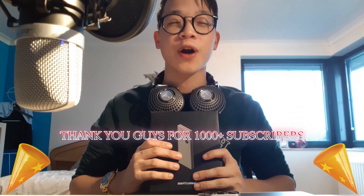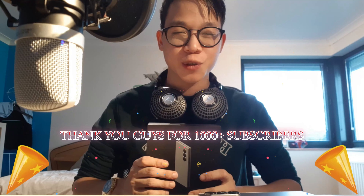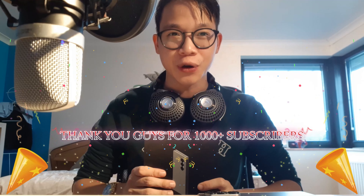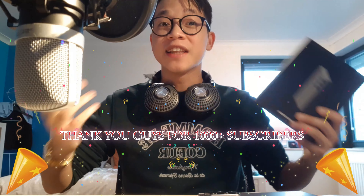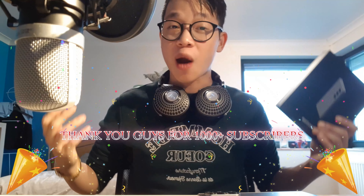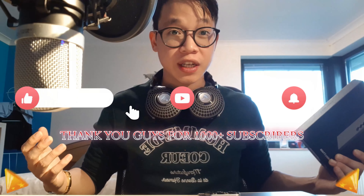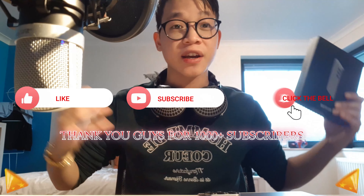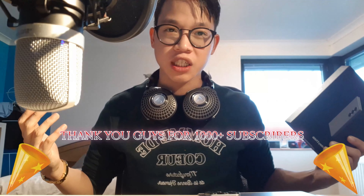Ladies and gentlemen, we have officially crossed the line of 1,000 subscribers. You guys have been crushing the love and support on my channel, crushing the subscriber count, crushing the views and, of course, the watch hours. Without you guys, this wouldn't have been possible. This video wouldn't even exist. So first of all, I want to say thank you to all of those who are watching, my returning subscribers and those who are new to my channel. My name is Liam, also known as Apophis, and I do watch reviews, designer reviews, luxury item reviews, and technology reviews.